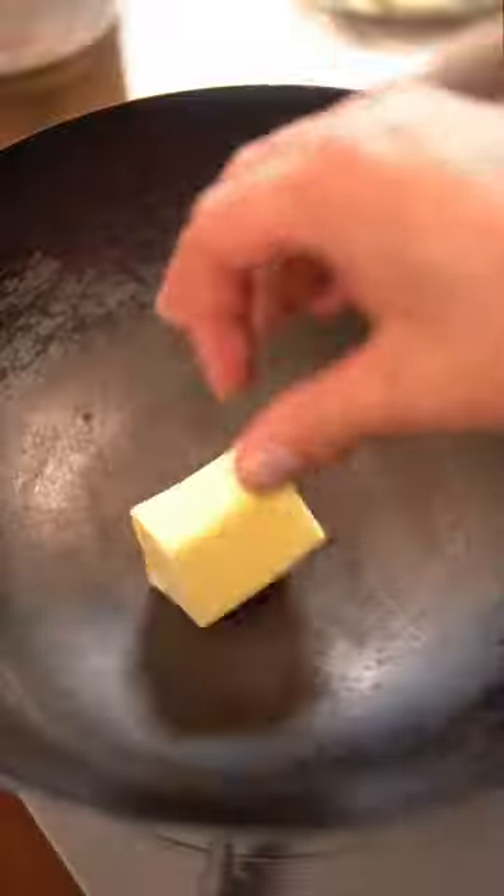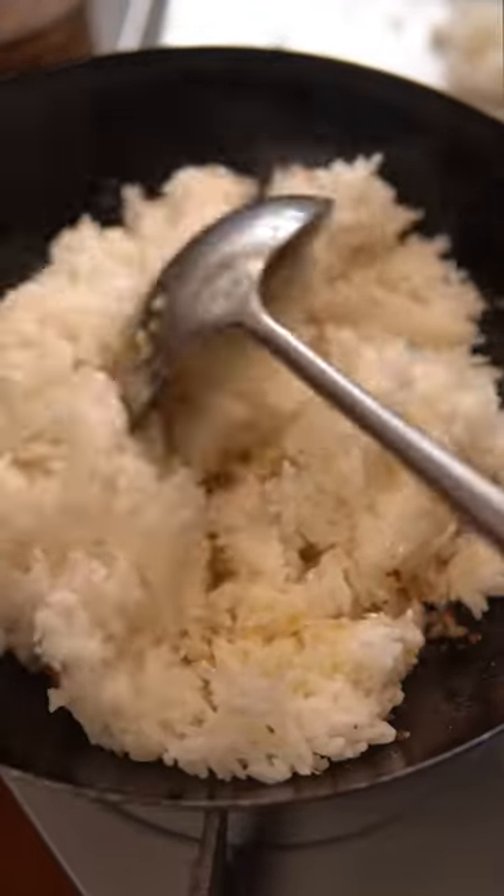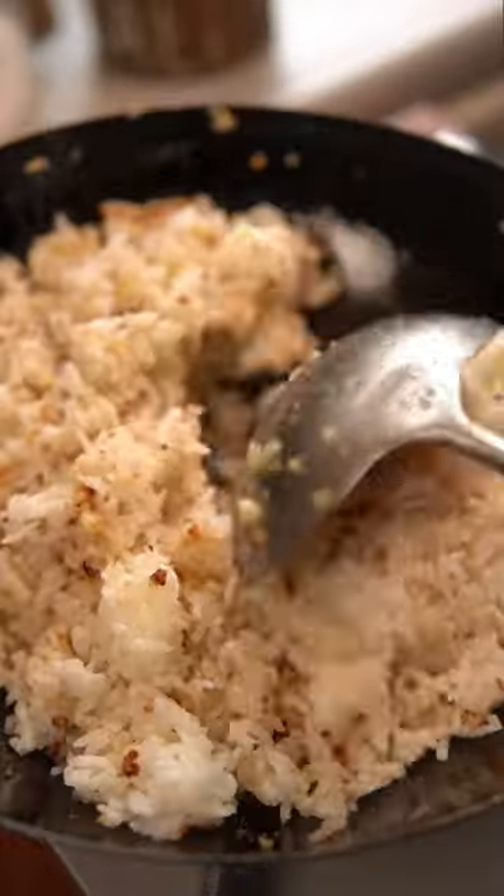First things first, you gotta make the garlic fried rice, which is just a bunch of minced garlic sautéed in butter and oil. Once the garlic is golden brown, add day-old rice and season it with salt and MSG.